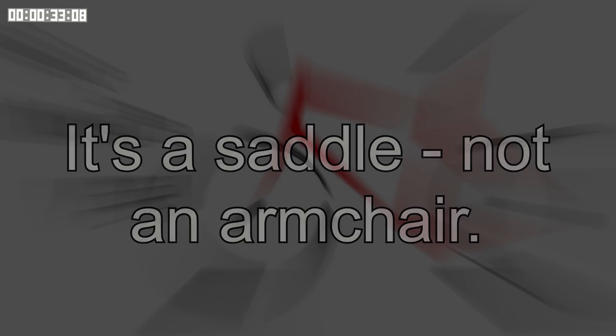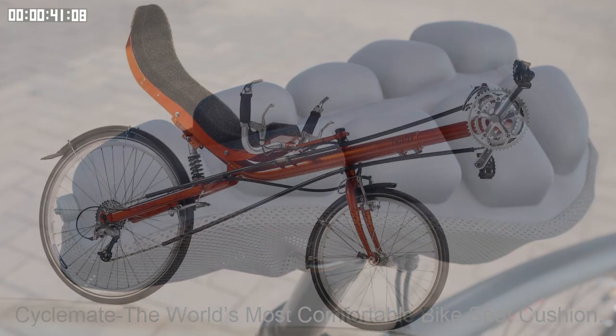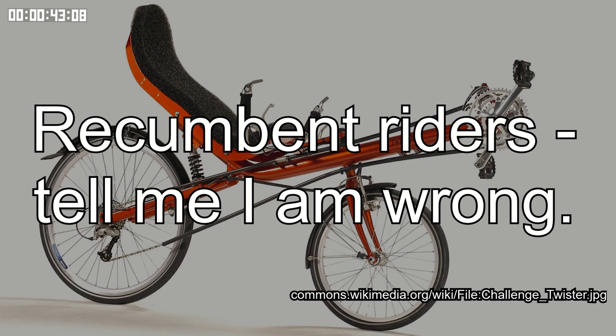Over my 40 years and hundreds of thousands of kilometers of cycling, I've given up trying to find a comfortable saddle. Instead I just focus on getting a saddle I can live with. So you should bear that in mind in the context of this review.